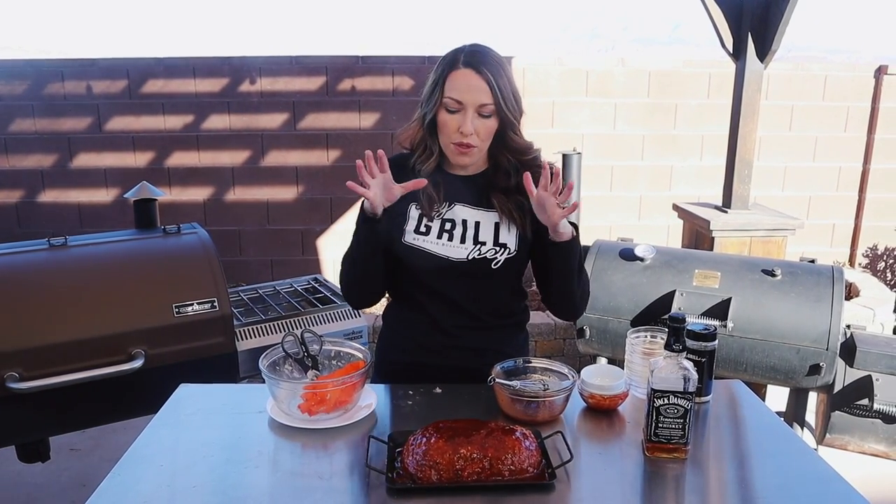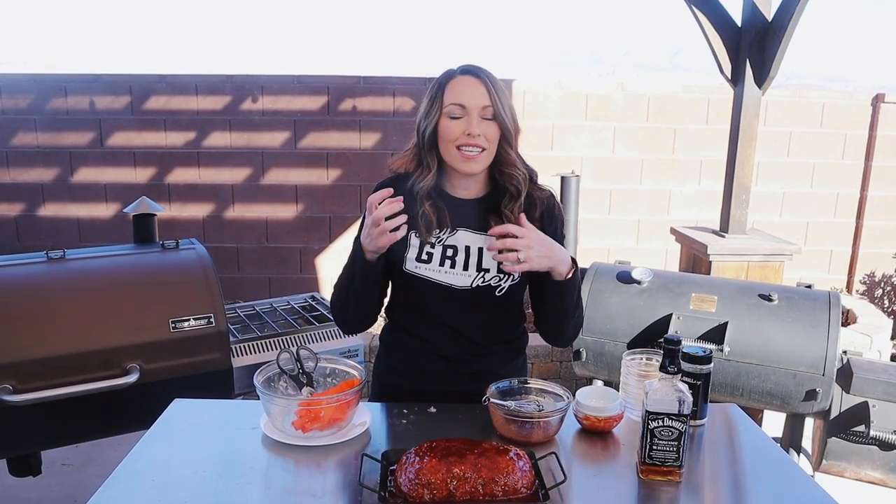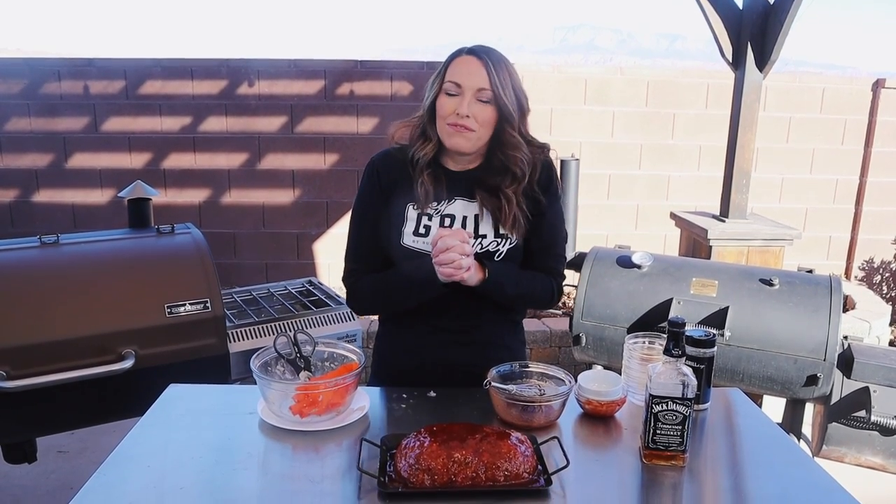Our meatloaf is prepped — it's time to smoke. This is going onto a preheated smoker at 225 degrees. I think hickory and oak are both amazing options for this meatloaf, and it's going to take about four hours to cook. That sounds like a really long time, but it's going to stay very moist and juicy and it's going to get a lot of smoke flavor infused into that ground beef. Four hours is a long time for me to wait, but it's going to be fine.